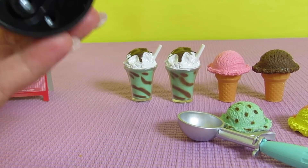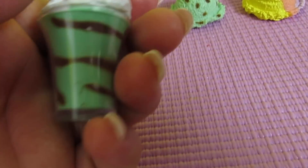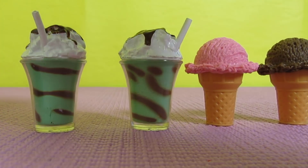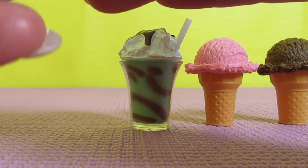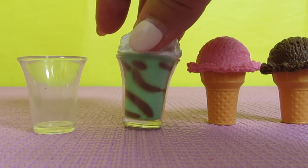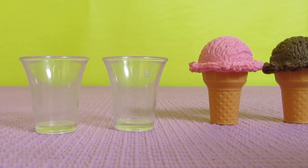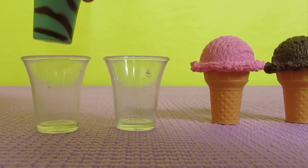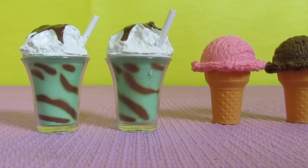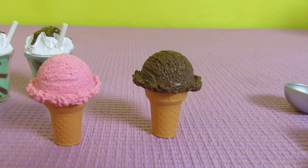Oh, how fun! Here are the two mint shakes and they look so delicious — so yummy. Do you guys like mint shakes? This is really cool: the ice cream comes out of the cup. So you've got your two mint shakes, you can take them out of the cup, and if your customers order mint shakes you put them in there. You can pretend you're making it with your blender — that's cool!